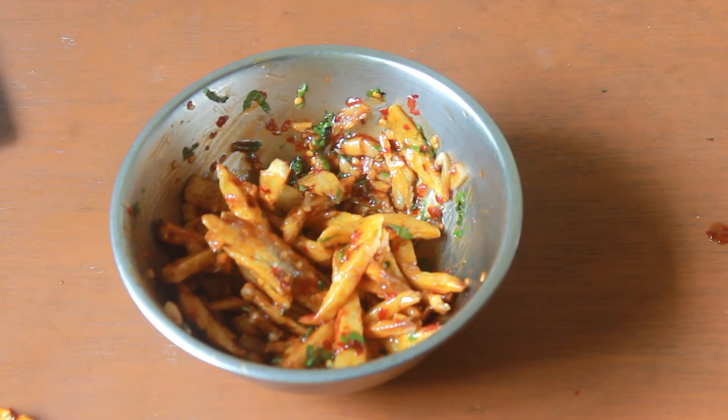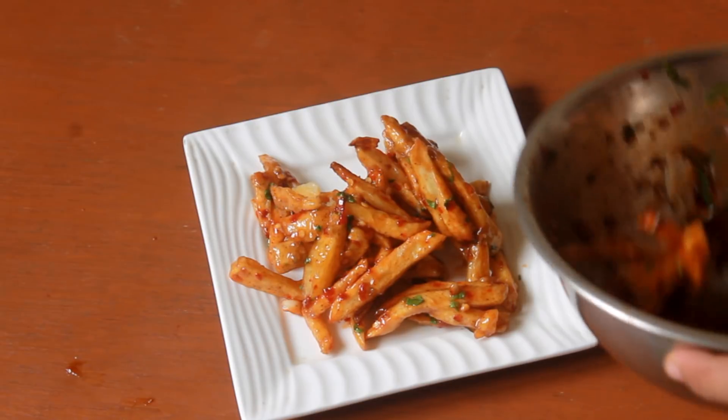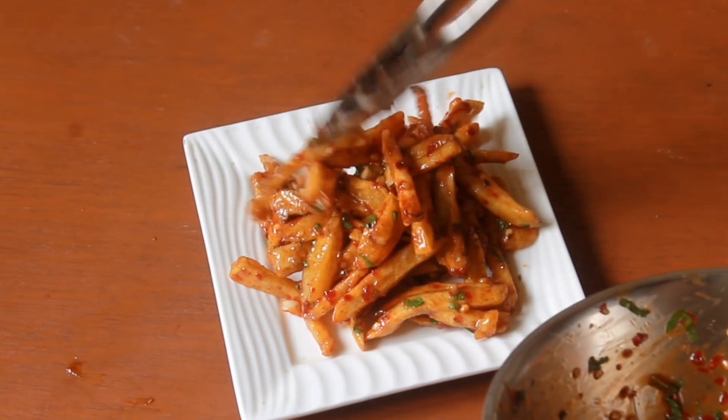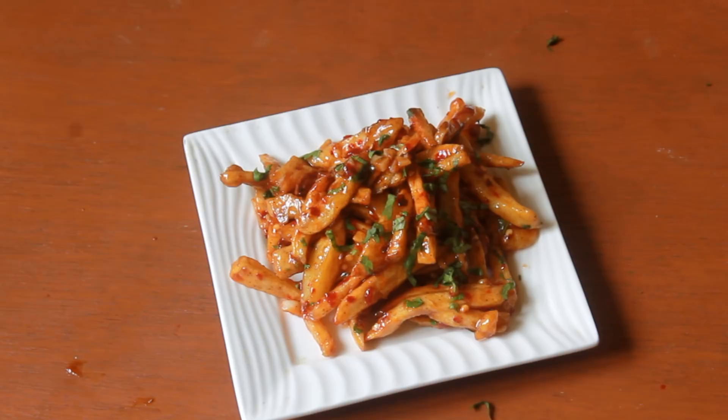Let's plate and serve. Add the honey chili potatoes and garnish with a little parsley. Your honey chili potatoes are done — these taste fantastic, you have to try this for sure. Special thanks to Glen Air Fryer because it has made my life so much easier, and the potatoes are nice and crispy just like a fried one without deep frying.